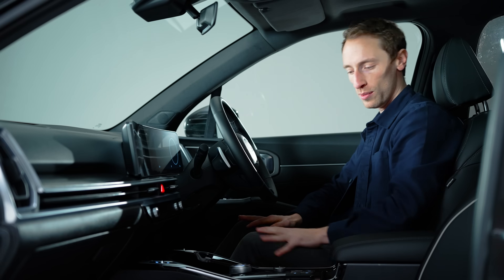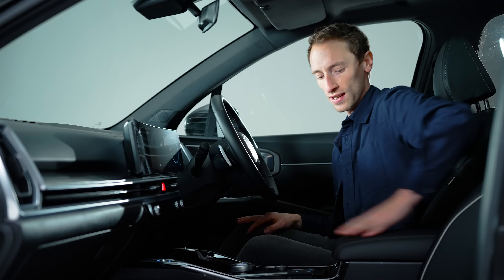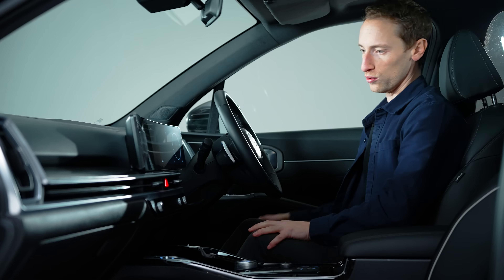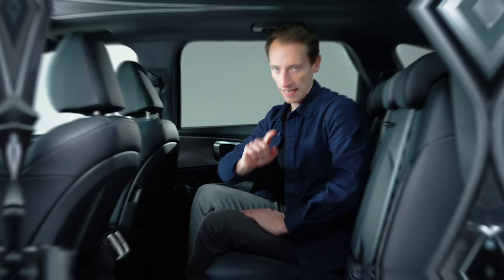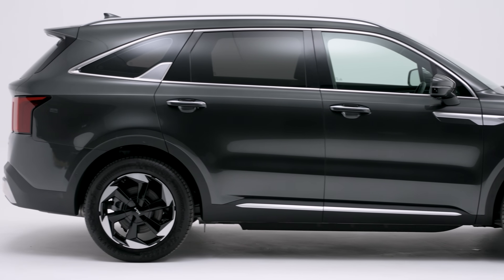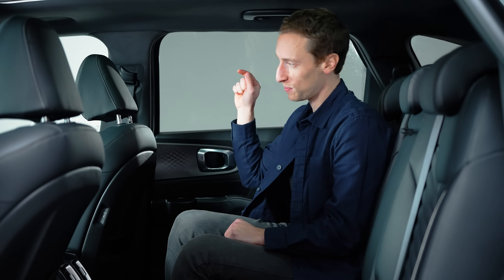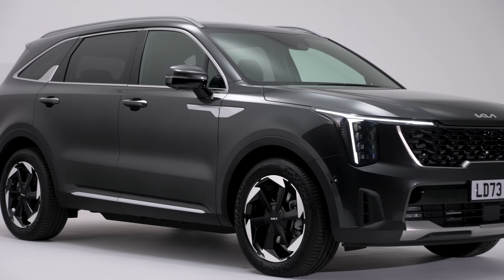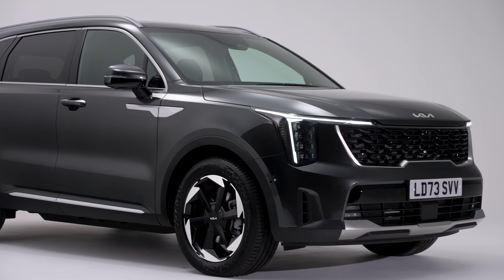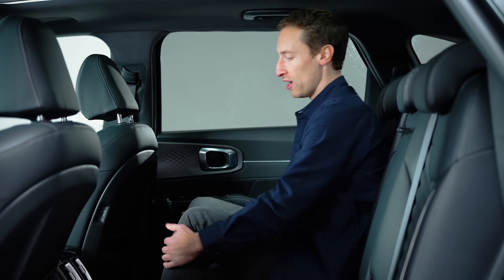Elsewhere the interior is similar to before, so you've got loads of storage on the centre console, a big padded armrest with a massive cubby underneath, decent-sized door bins, and the general quality in here is pretty good. The overall length of the new Sorento is 5mm longer than before, but that doesn't impact the wheelbase, so interior space is unchanged in this facelifted model.